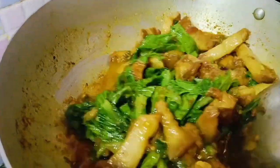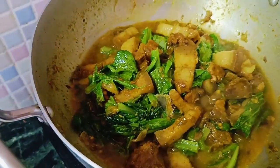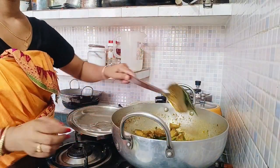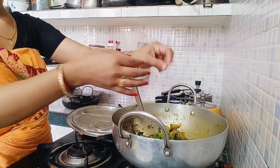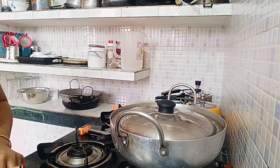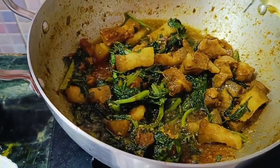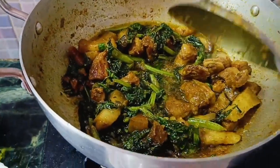We won't mix any more. We do a little bit more. We need to cook the vegetables. We're going to cook the vegetables. We have to cook the vegetables, then we will eat the rice and cook it.